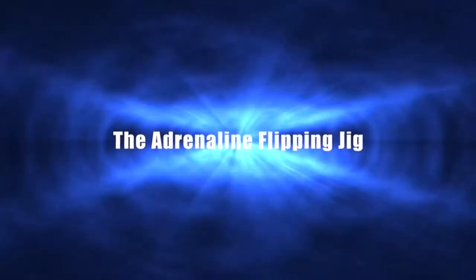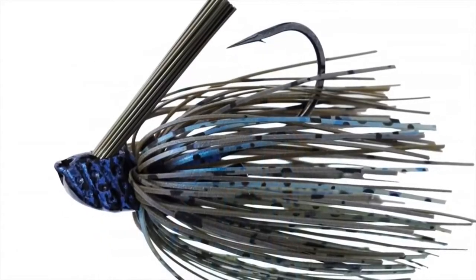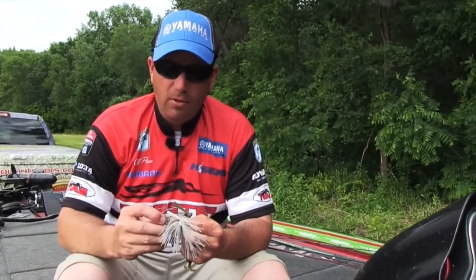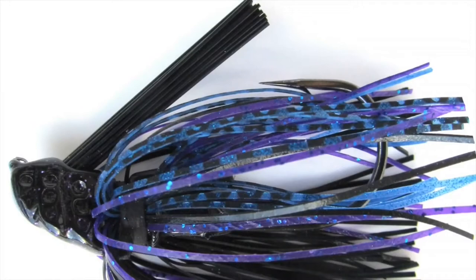The first jig in this line I want to talk about is the Flippin' Jig. The thing that's beefed up about the Flippin' Jig is it has a bigger fiber guard. The Swimmin' Jig has a standard 1-inch fiber guard, but the Flippin' Jig, because you want to pitch it in and out of cover, I put a 5/32nd diameter heavy fiber guard in it, so it makes it really, really snag-resistant.